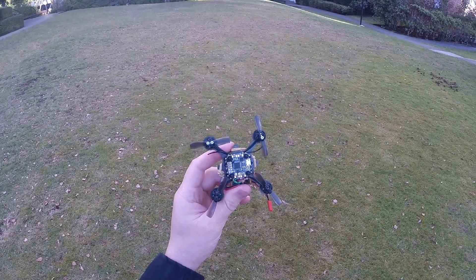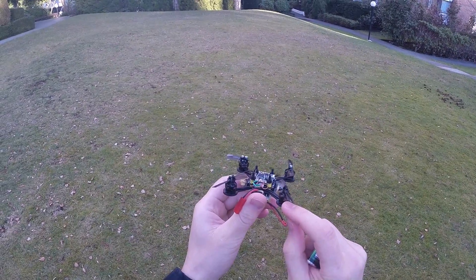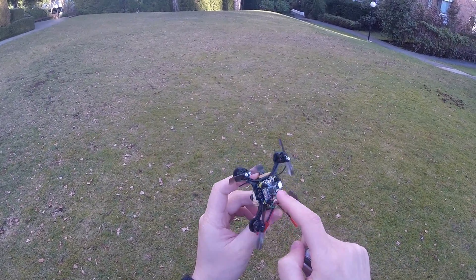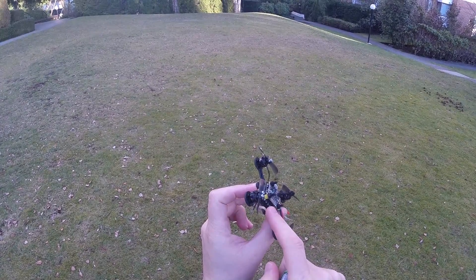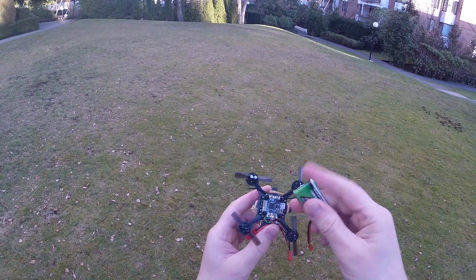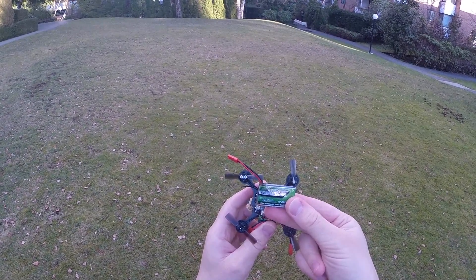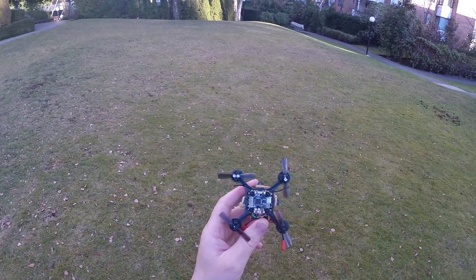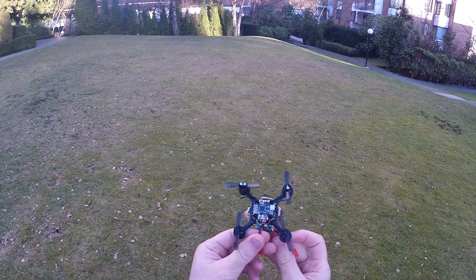Here's a quick test of Pika X with 1103 10,000kV motors, Pika BLX 4-in-1 6-amp ESC, with 1S Nanotech 750 70C discharge rate battery. Let's see how it will fly.